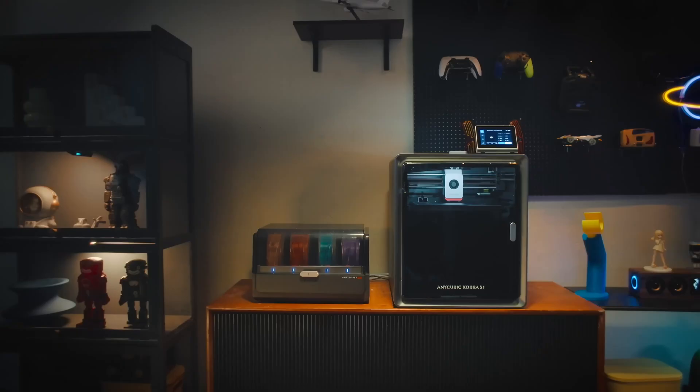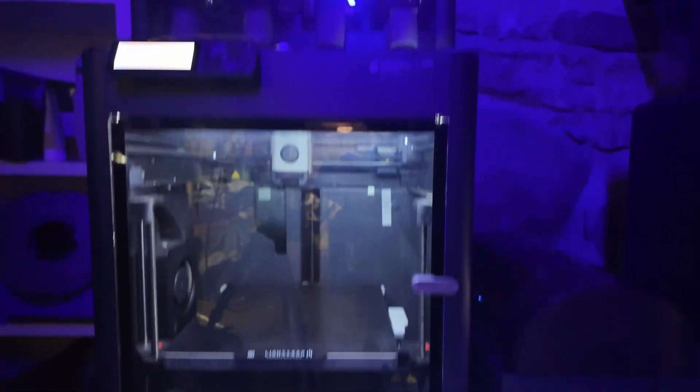This 3D printer right here is the Anycubic Cobra S1 Combo, and this, which you might recognize, is the Bamboo Lab P1S. If they look similar, well, that's intentional.